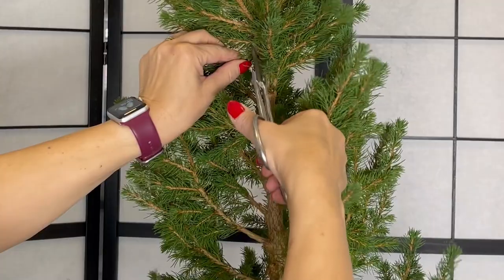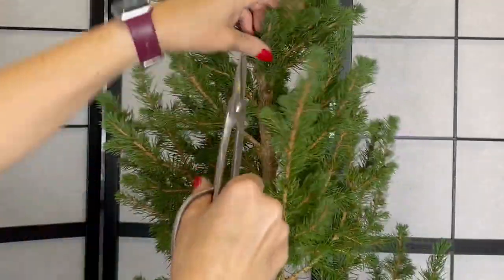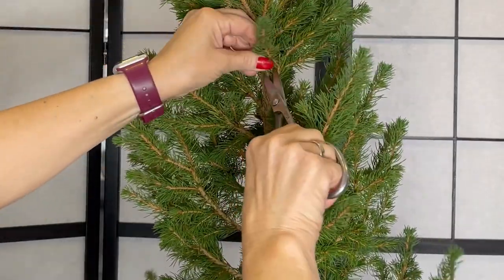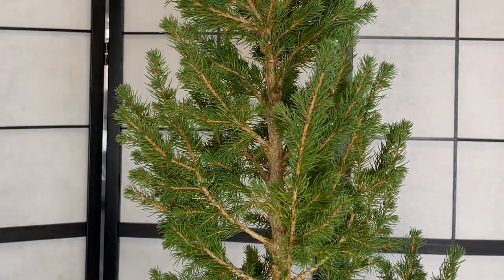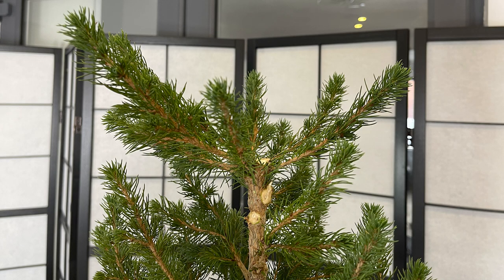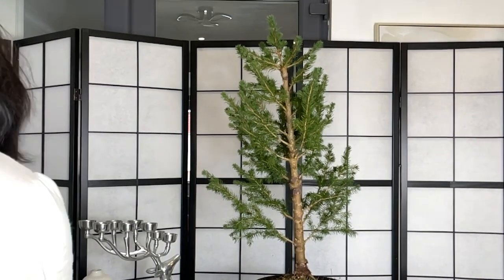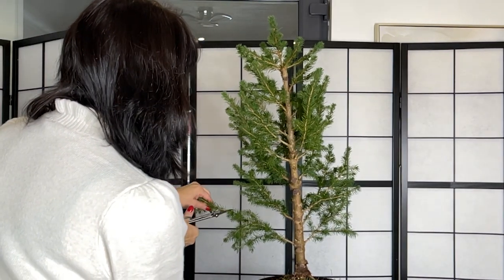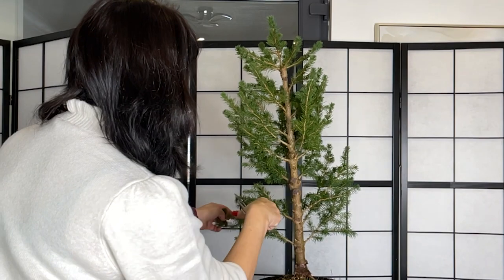You can use the top of the tree to make it look more in proportion — the apex is removed with secateurs. A new top or leader will be created from one of the branches at the front, which will be wired upright. You can make your tree even shorter than Gail has if you want it to look more in proportion.